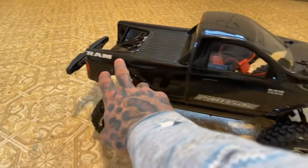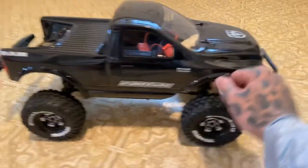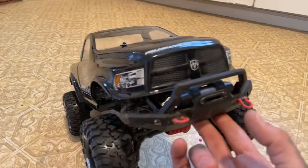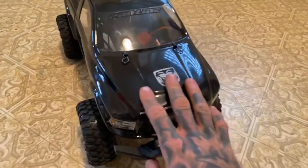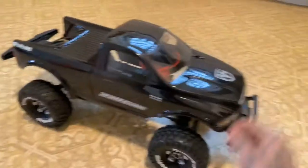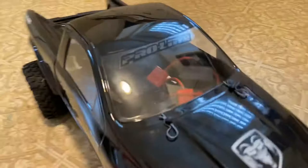It comes with some pretty nice logos — Pro-Line right down the right side of it, big old Dodge up on the front. I cut and trimmed the bumper off; this body is for a couple of different body styles so they always provide the bumper already on it, but since my chassis has a bumper, no need. Cut that off, threw the decals on her.